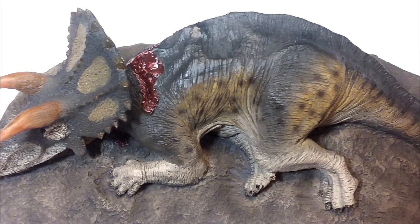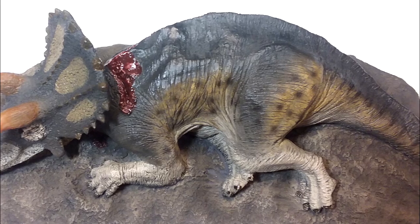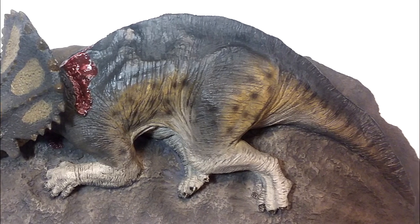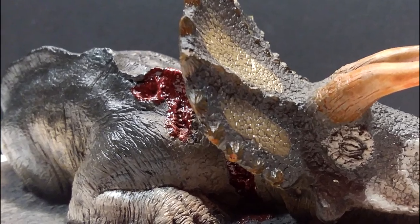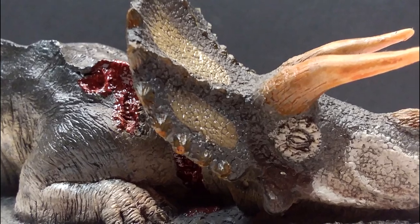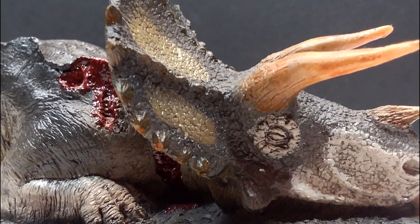So when it comes to the overall realism of this scene taking place in front of you, this is definitely off the charts. Both paint schemes are also really nicely done as far as what I could potentially see a Triceratops being — I really do quite like the paint on both.